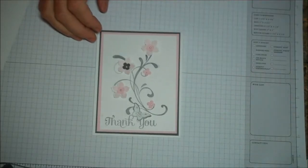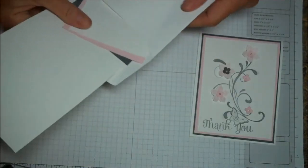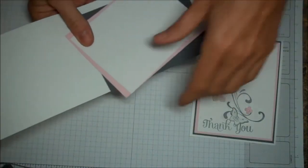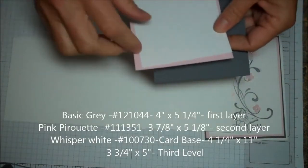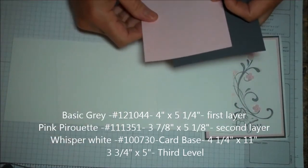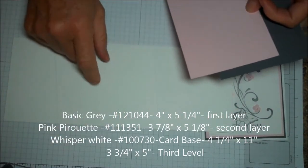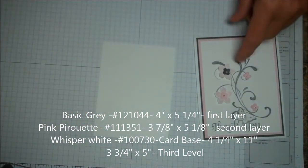Here's the card for this week. It's a really simple but pretty card. Pieces you're going to need: a four and a quarter by eleven sheet of white and a piece of three and three quarters by five. The first thing you're going to take is the third layer and stamp this background right here.